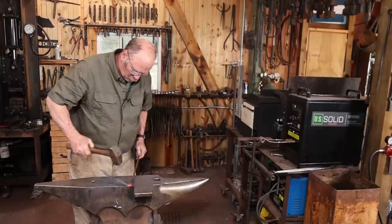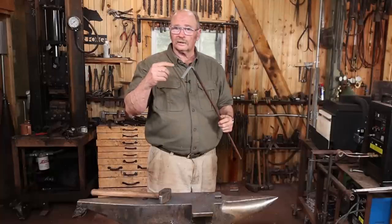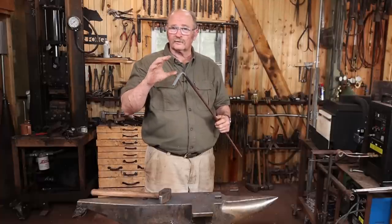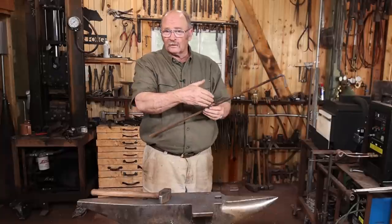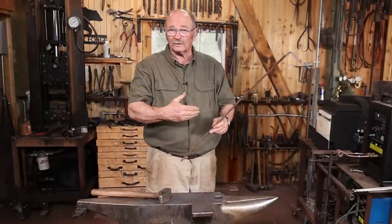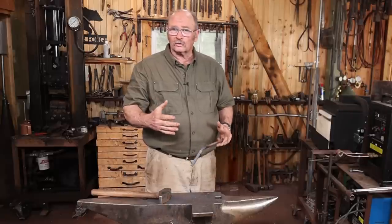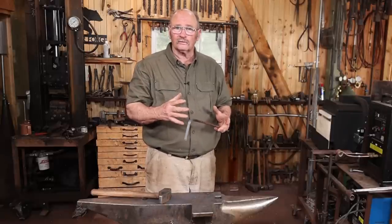Having an available source of water at the blacksmith shop is really important. Whether that's for controlled cooling of the piece you're working on so that you can get a bend just in the right place, or maybe you need to cool off the end you're holding on to because after a little while that starts to get too hot to hold on to, or maybe you need water to control a coal fire and help the coking process in the coal fire.